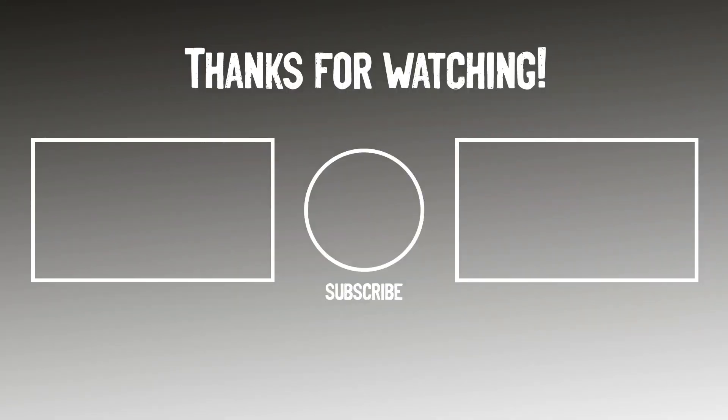That's it for today's video. We hope this top 5 helped you a lot. Which product do you think is the best? Let us know in the comments down below. Subscribe for more content like this, and we hope to see you next time.